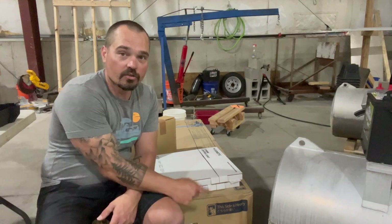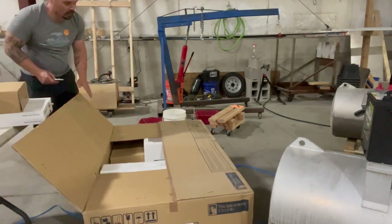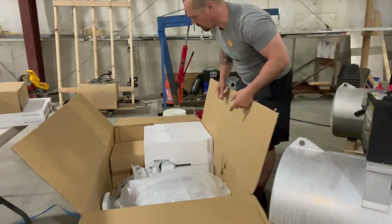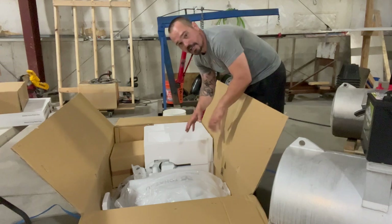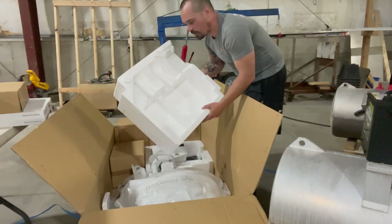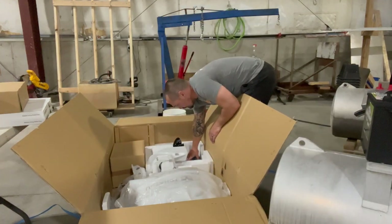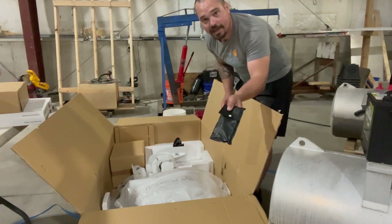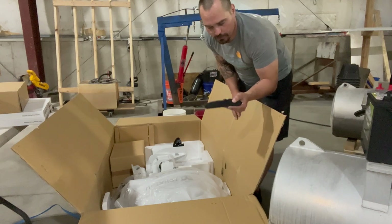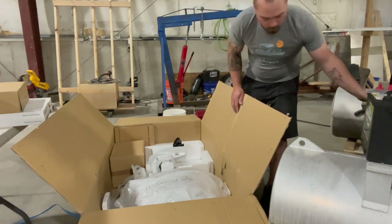Let's get to unboxing the motor. As you unpack, this happens to be a white model. There's a lot of styrofoam — take care of that responsibly. Inside, there's a little black tool kit; I usually keep that in the boat's glove box or storage compartment in case you need tools out on the water.